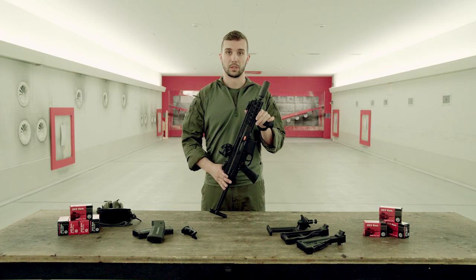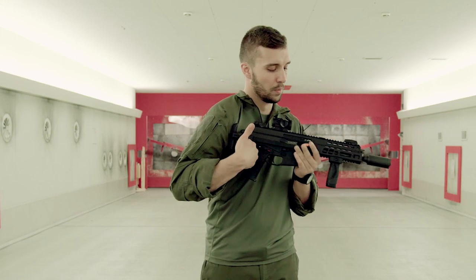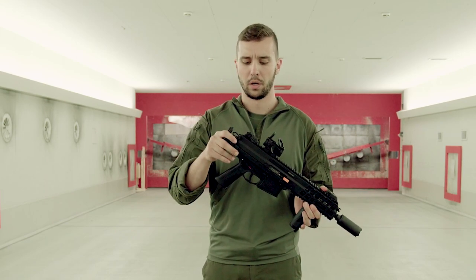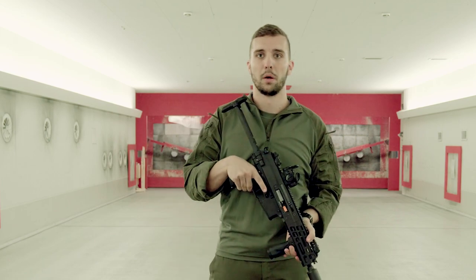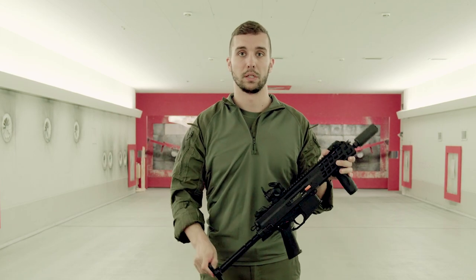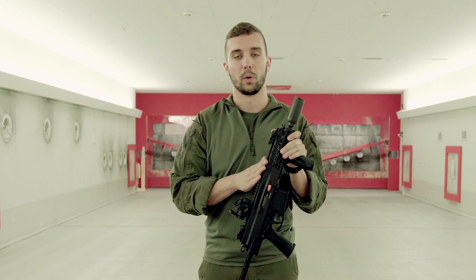Another really good part about this gun is the stock. We are rocking a telescopic stock today, so you can fold it down for a really nice compact version of this gun, and you can quickly extend the stock and get your gun back on point. This PDW is used by a lot of special forces and other teams, so you can get it into a car quite easily and quite well.